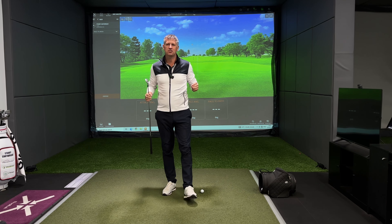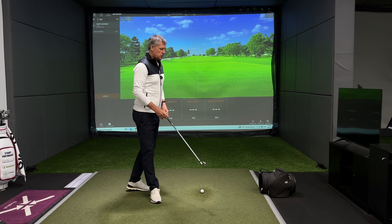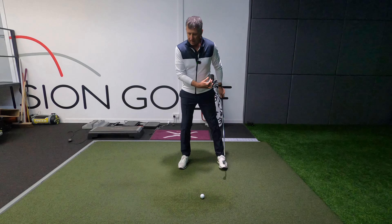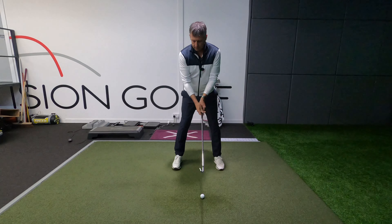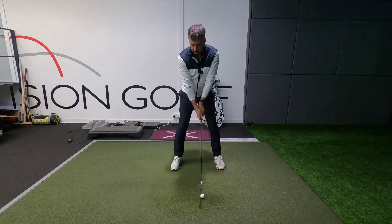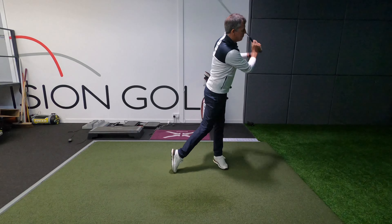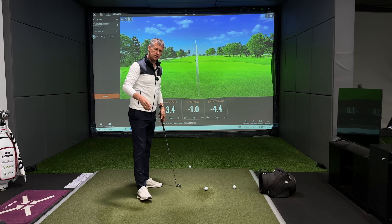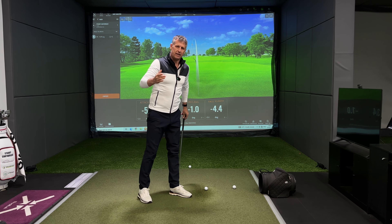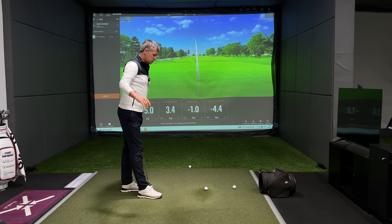I often hear clients asking how do I fix my sway? A sway is when the body and the lower half moves laterally. In a backswing we've all heard we've got to load into the right side to push off and move forwards. Loading into the right side is certainly up for debate in how we do that, but let's not linger on that for too long.